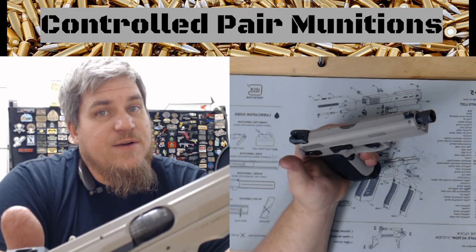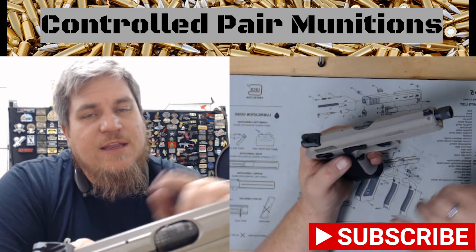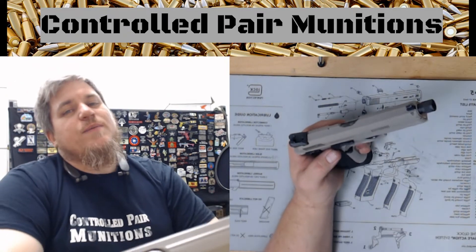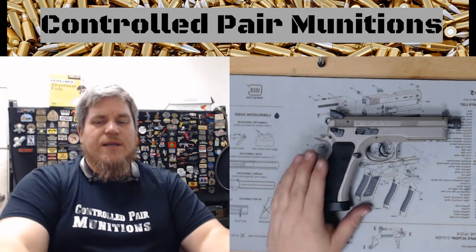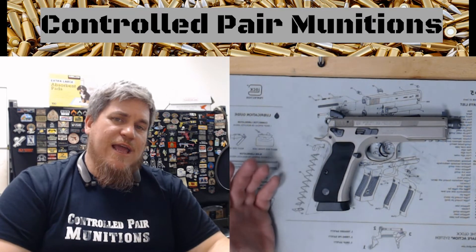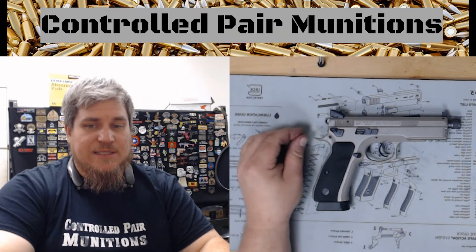Hope you guys liked this series that we're starting here — Controlled Pair Munitions. Don't forget to like, subscribe, and hit the bell notification button. We are doing live podcasts on Thursdays at 7pm here at the store, with various different interviews and different things going on. We're also starting another podcast — gun talk, or coffee and guns.